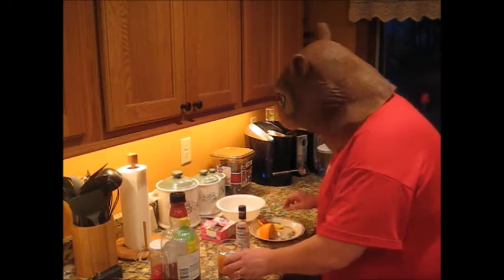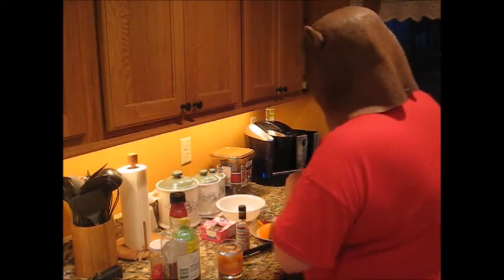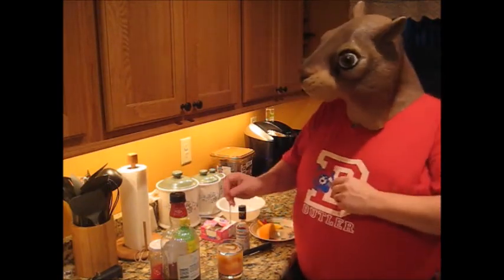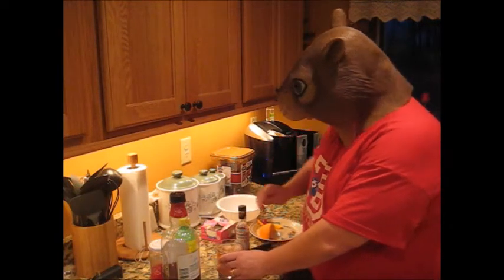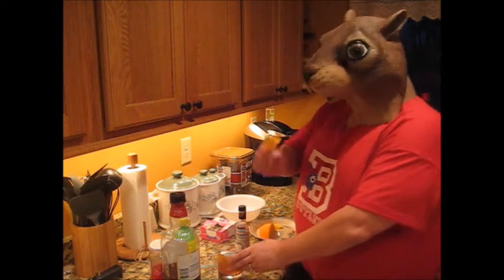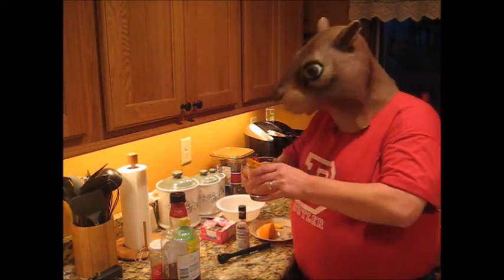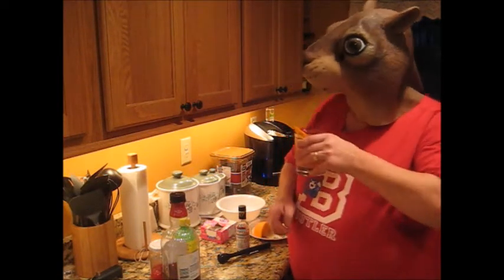And now, give it a stir if you have a stir stick. Garnish with a little bit more fruit. And there you have it — an Old Fashioned Quirrell style. Cheers!